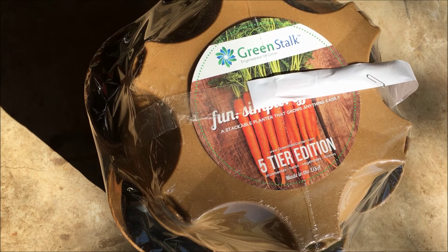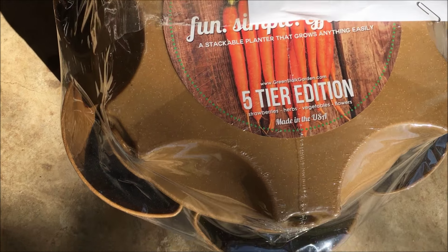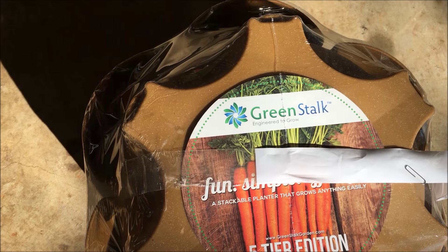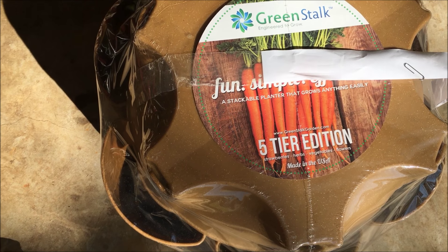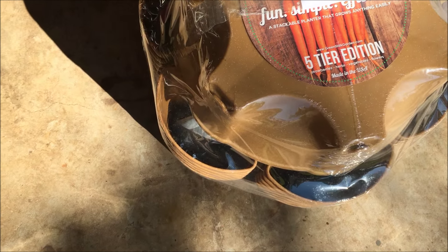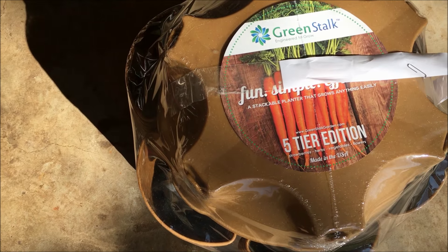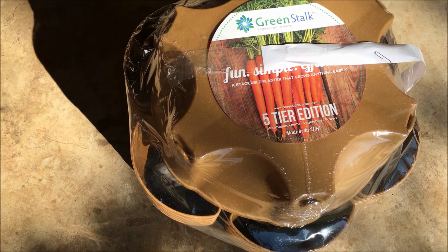I have a product that was sent to me for review. It's made right here in the United States, USA. It's called the Greenstalk Garden System. The website shows some really neat things that can be done with this Greenstalk. So we're going to do a little unboxing right now, I'll show you how to put it together, and we'll just see how it goes — Greenstalk Garden System.